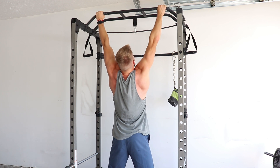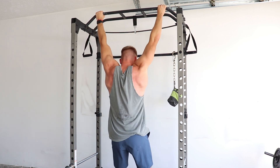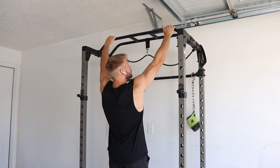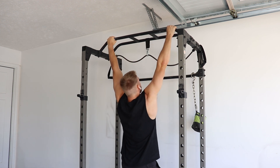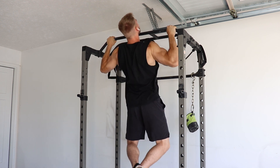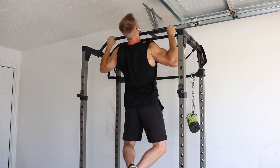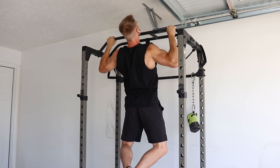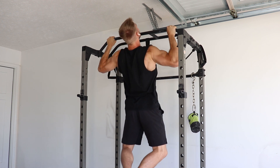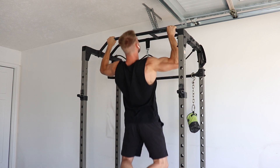Another benefit of the pull-up is the wide variety of variations: wide grip, close grip, hammer grip, chin-ups — these all offer slightly different benefits. You could switch it up every few weeks or months to maximize your gains. The key takeaway is that pull-ups definitely should have a spot in your training, especially if you're limited on equipment. All you need is a bar and your body weight.